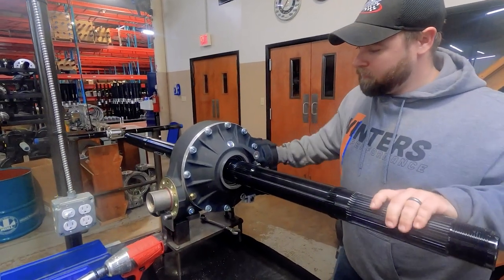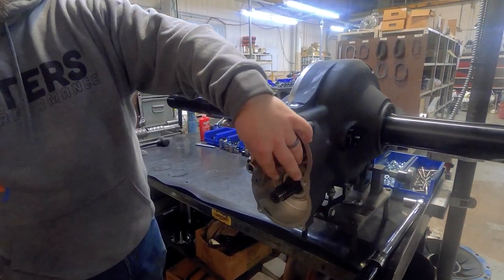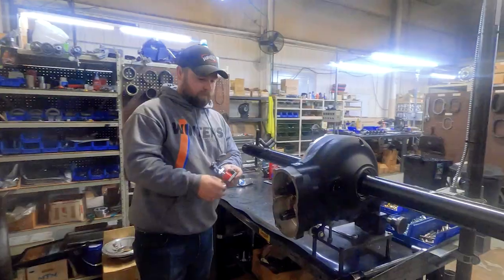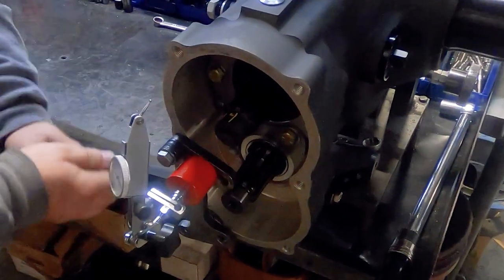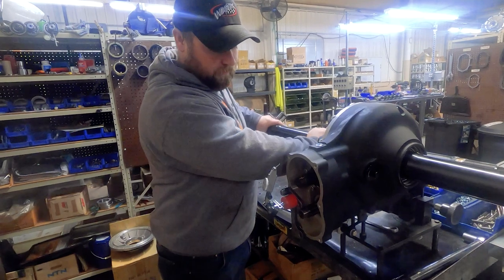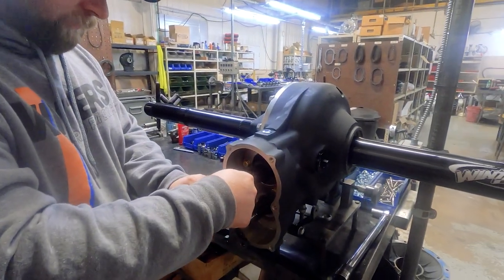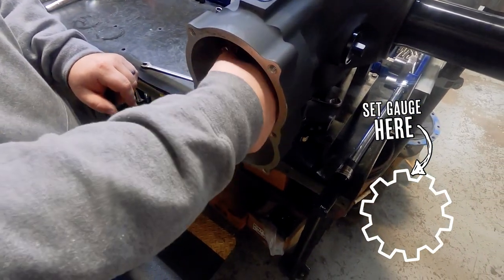Once the bell is on, we jiggle the pinion to get a rough idea of backlash and spin the axle again to get the bearings properly seated. Then a dial torque wrench is used to check the pinion preload, which should be between 25 and 30 inch pounds. Finally, a dial gauge is put on the pinion to measure backlash, which should be between 4 and 6 thousandths. We simply set the gauge on the flank of the pinion spline for an accurate measurement.